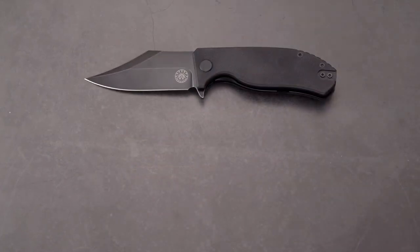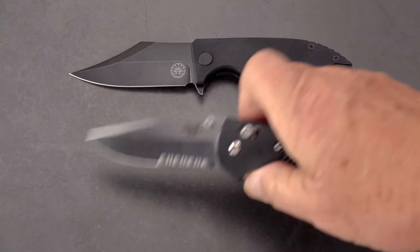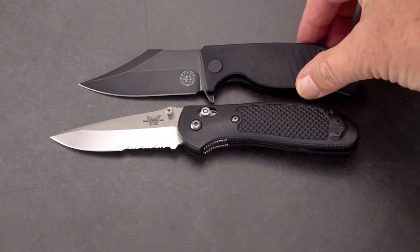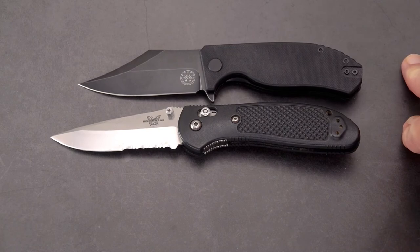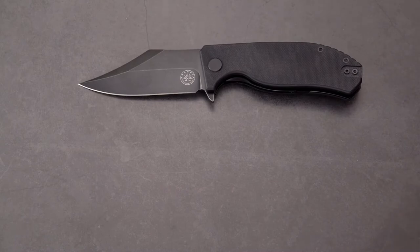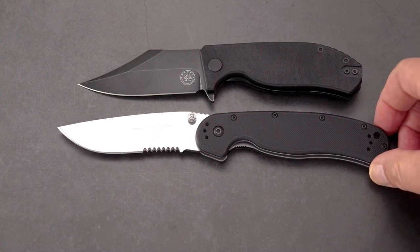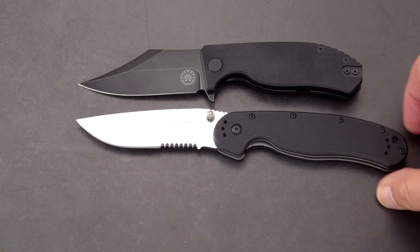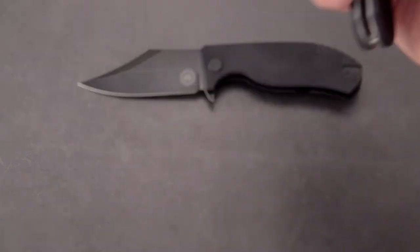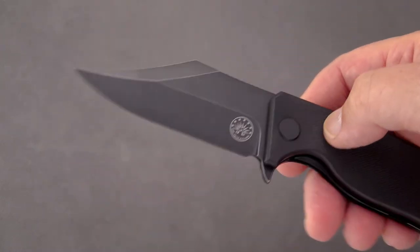Let's do some comparisons. We'll bring out the Griptilian first, and I think we're going to find the Griptilian is a larger knife — and yes, it is. Going to the other side of the spectrum, the RAT 1 is hugely longer — a bigger package for the pocket — and I don't know that it's going to be any more useful; it might be.